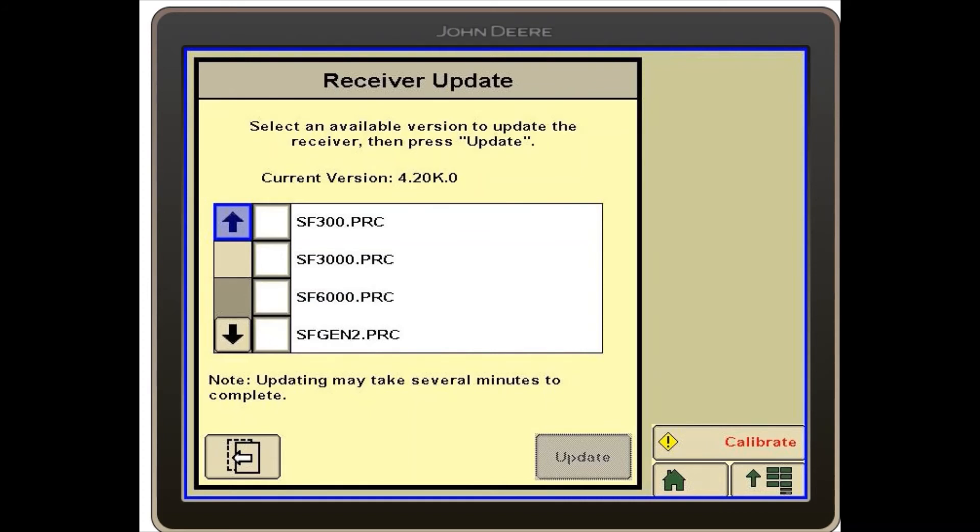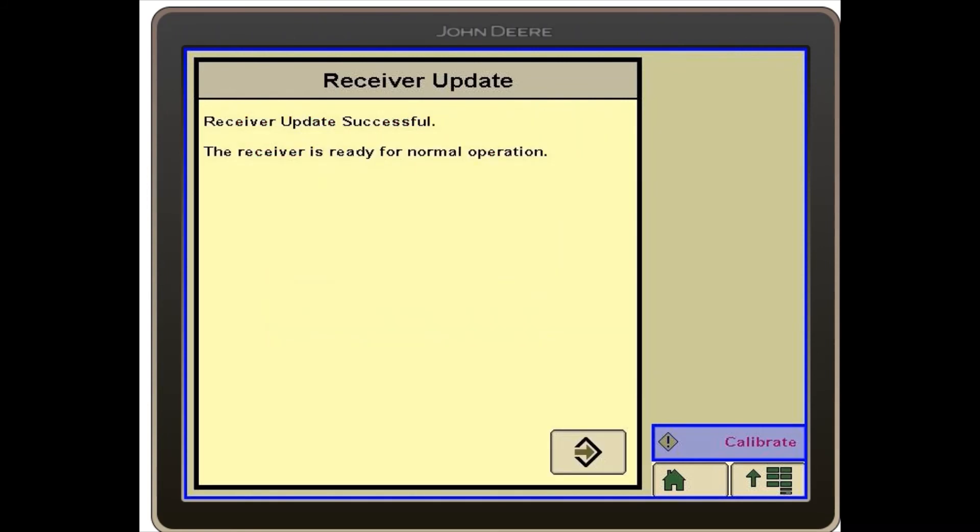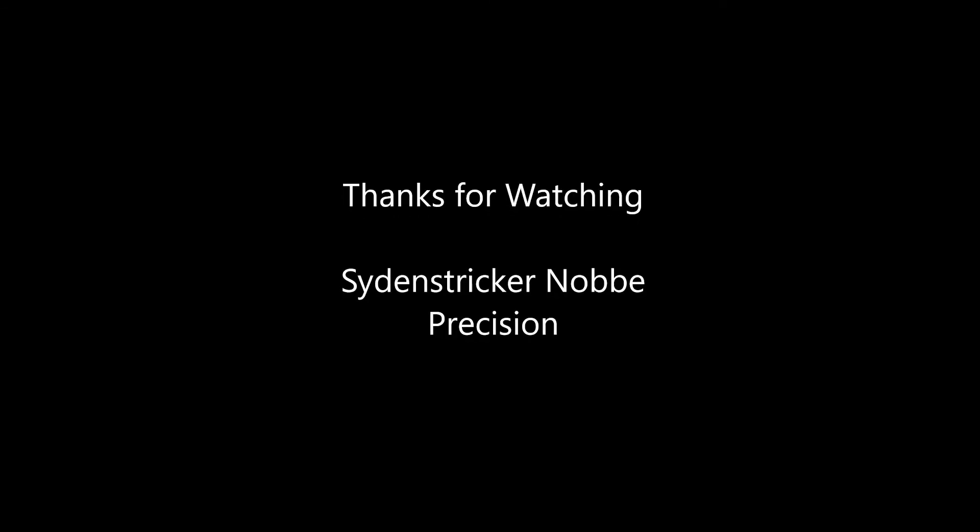From here we will checkmark the SF 6000 and click on update in the bottom right hand corner. Once the download finishes, you will then select accept in the bottom right hand corner. See you next time.